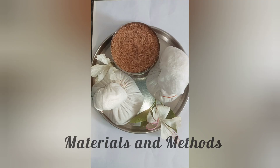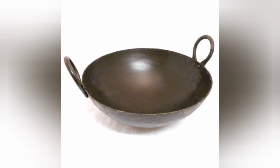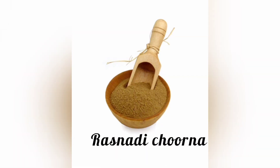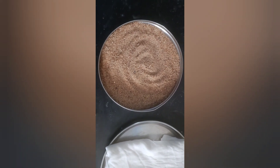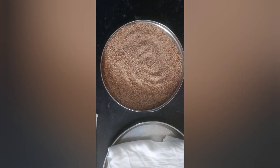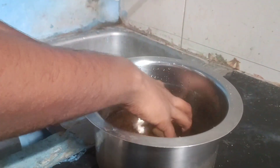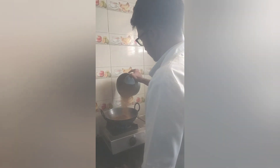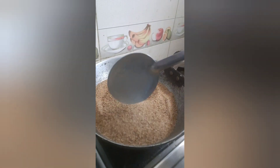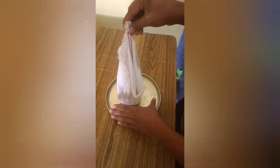Materials and Methods: Sand, cotton cloth, tag, iron vessel, and Rasanadi Churna. Preparation: Clean sand devoid of waste materials is selected from a neat place. The sand is taken in a vessel and washed properly, then dried and sieved completely. A vessel, preferably of iron, is placed on a stove and the sand is heated. Boluses are then made using this heated sand.